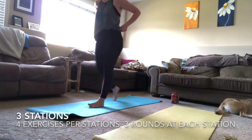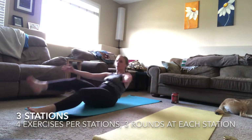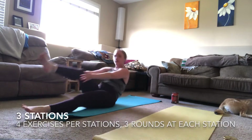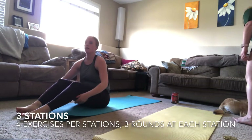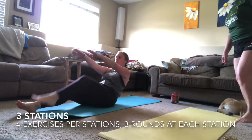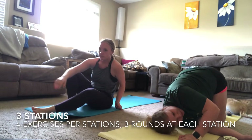The last exercise in station two is a butterfly crunch. Lying on your back, you're lifting one leg up at a time and clapping underneath those legs — make sure your hands get nice and wide, just like a butterfly spreading its wings. If that is too hard, you can simply do one knee up from the ground and put your hands nice and high to give yourself a target to reach.